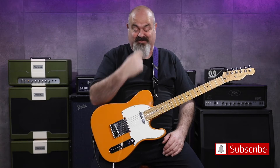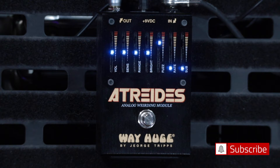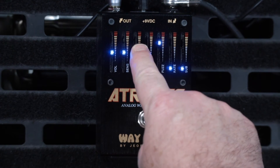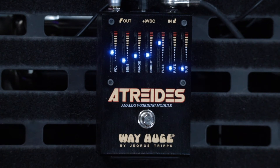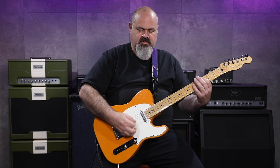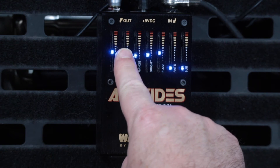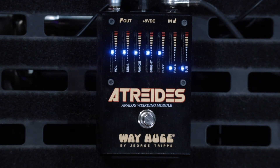It's just an insane pedal, it's really crazy. That's still with the fuzz down on its lower setting — so I'm going to wind some fuzz in now. The fuzz gets more and more scratchy and sputtery the more you push into it.